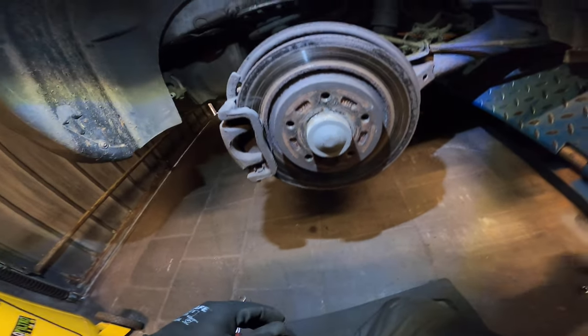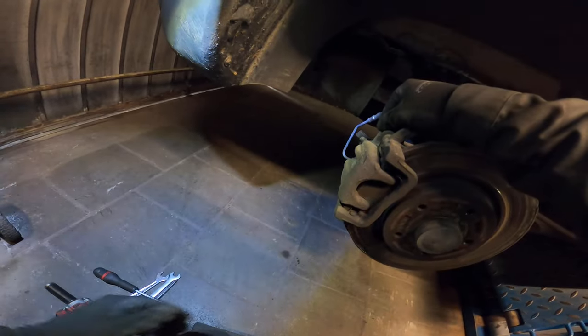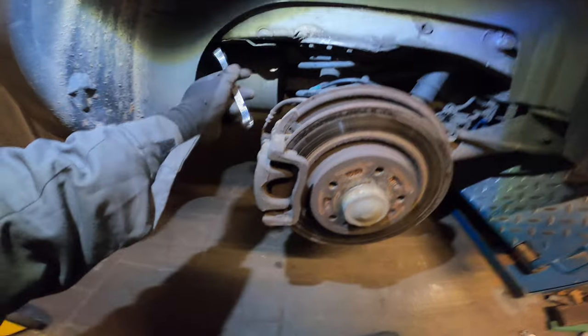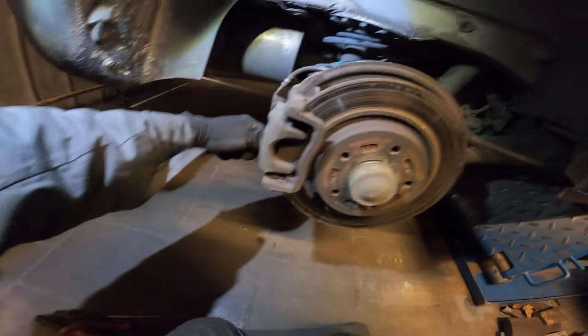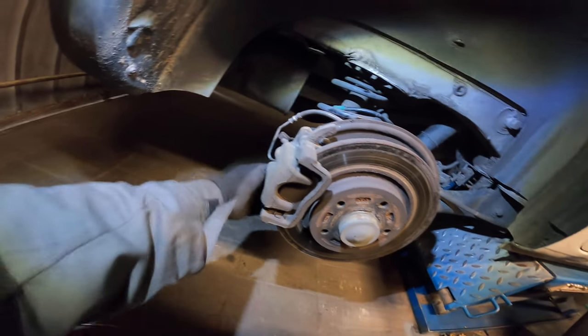That being said, we smack this one loose and the other one. It feels rusty. So we're gonna take the Milwaukee for better action room.